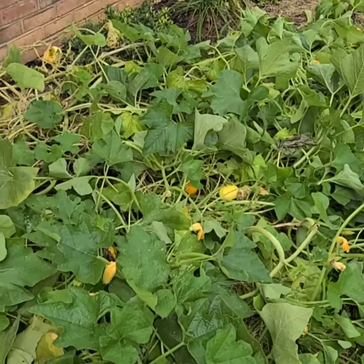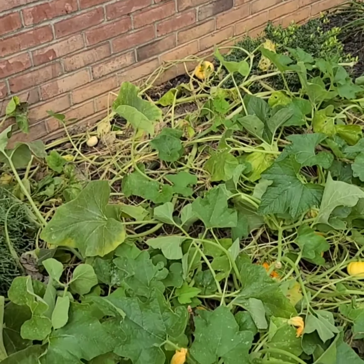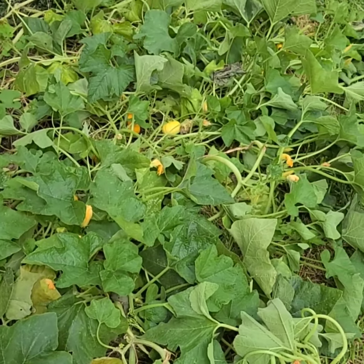Hi everybody! I'm here to show you what the pumpkin patch is beginning to look like. I'm thinking I better pick them before they start to rot - look at the patch now. It was extremely hot this week, so I've been watering them and everything.